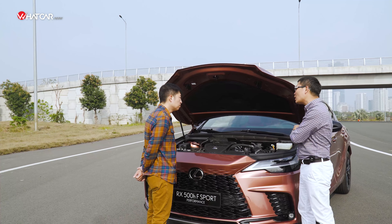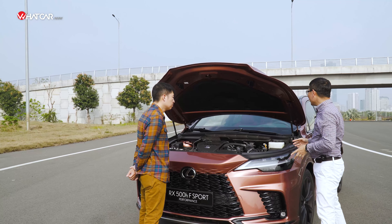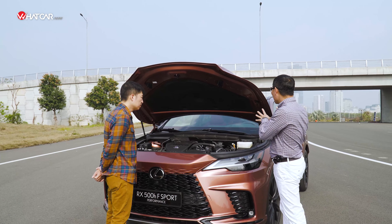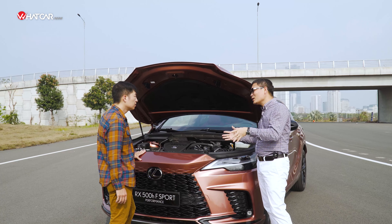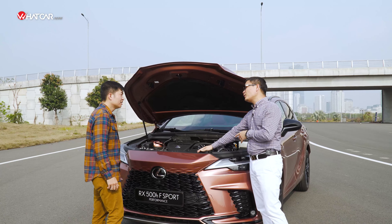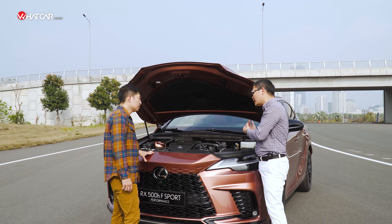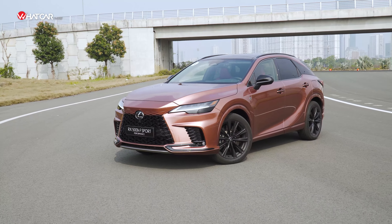Điều đặc biệt là chiếc xe này hoàn toàn không còn sự xuất hiện của bộ vi-sai cơ khí nữa — cả trước lẫn sau. Tất cả đã chuyển sang vi-sai điện tử. Ở thế hệ trước, dù cũng là hybrid, nhưng họ vẫn có vi-sai cơ khí, vẫn có trục các-đăng để chuyển lực xuống hai bánh trước và hai bánh sau.